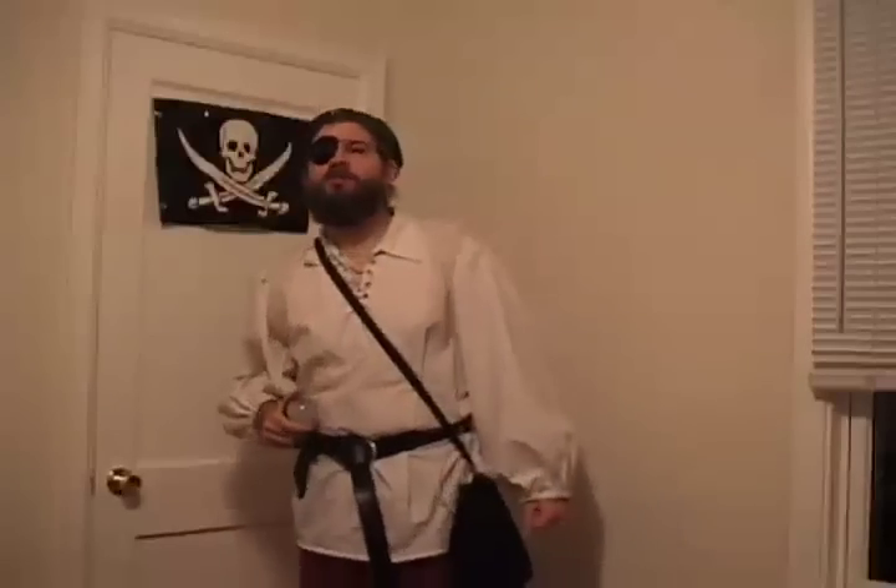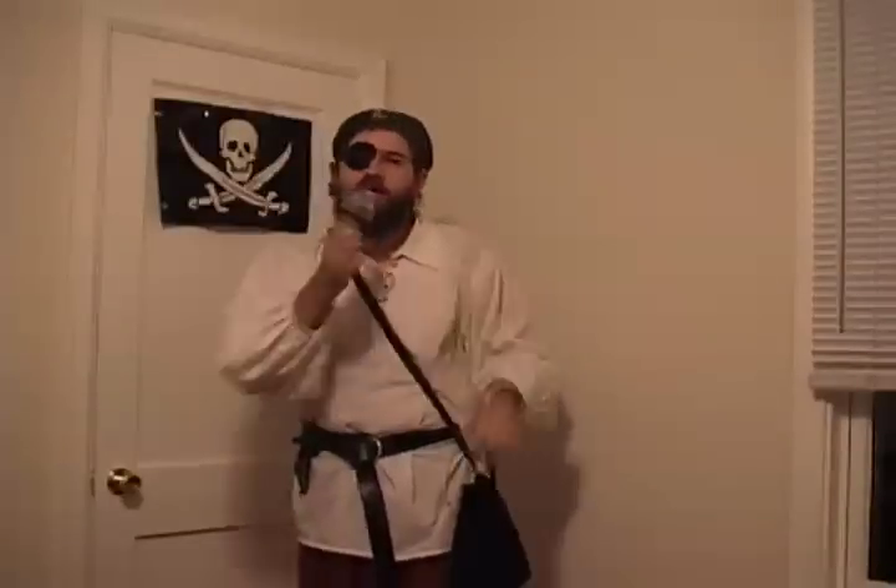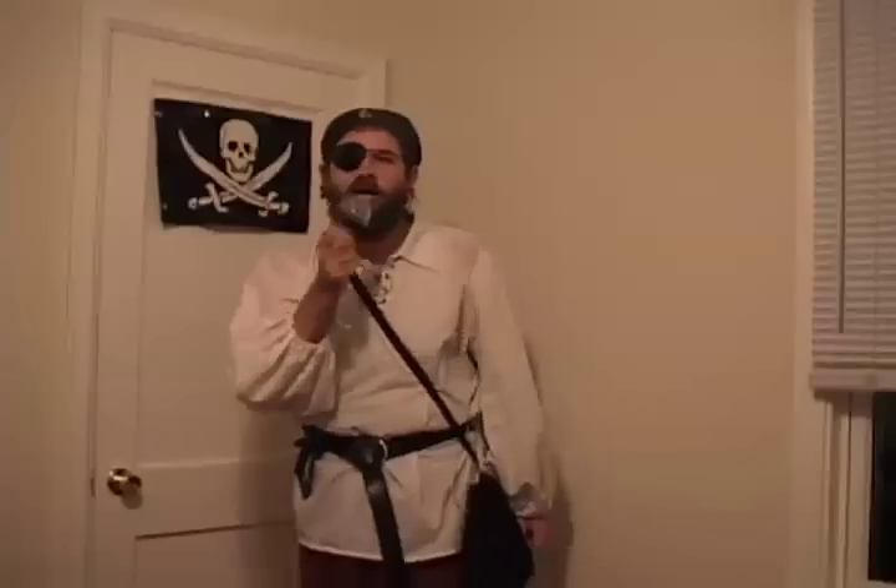Avast! I'm Captain Green. Welcome to Episode 5 of The Green Pirate, where we'll be talking about solid-state lighting.